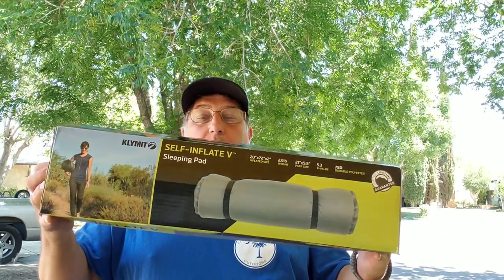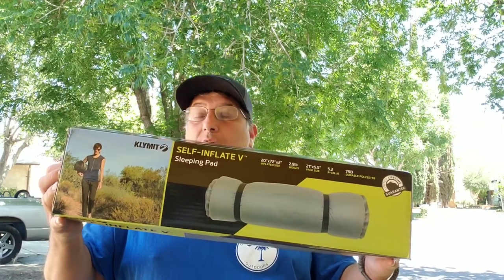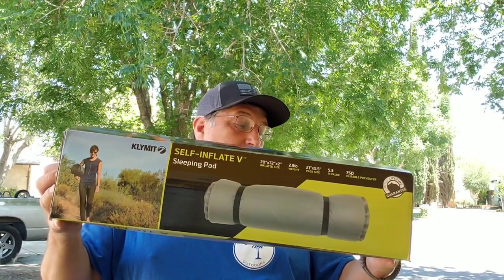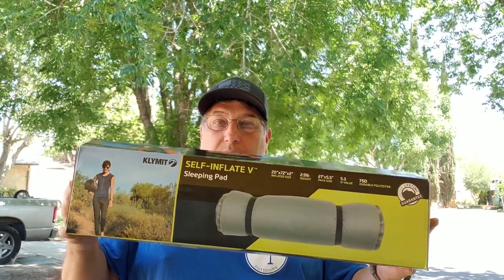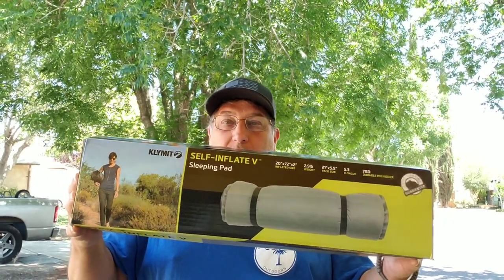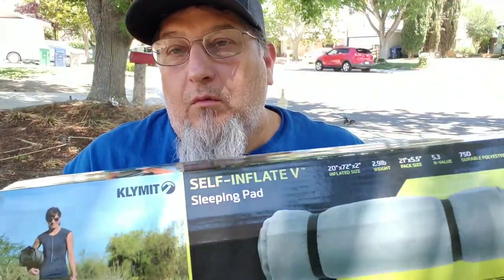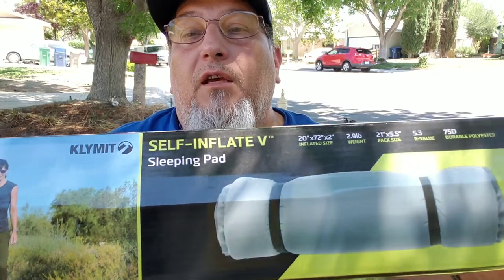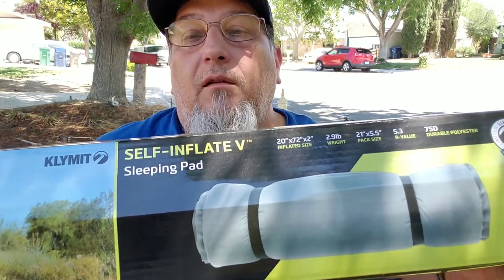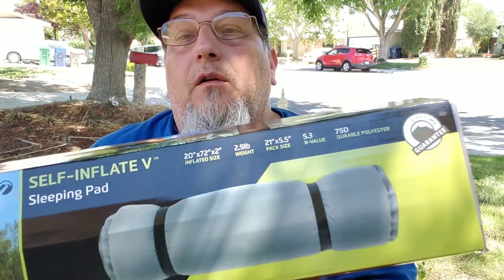Today we're going to do a review on this climate pad. I got this for Father's Day, so stay tuned. Welcome back — for Father's Day I got this climate self-inflating sleeping pad.